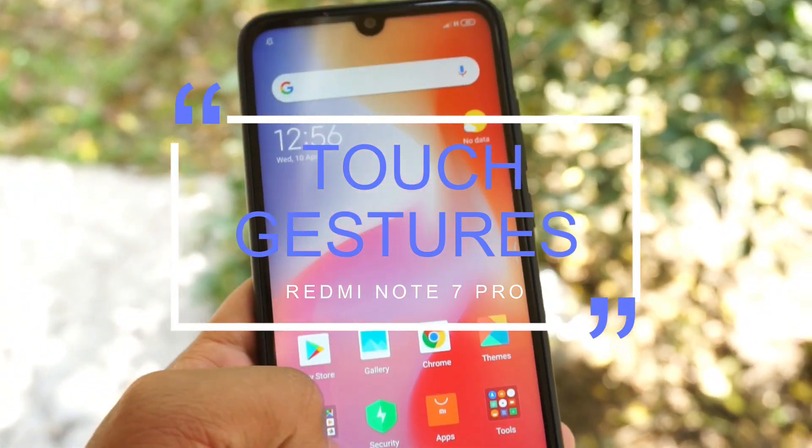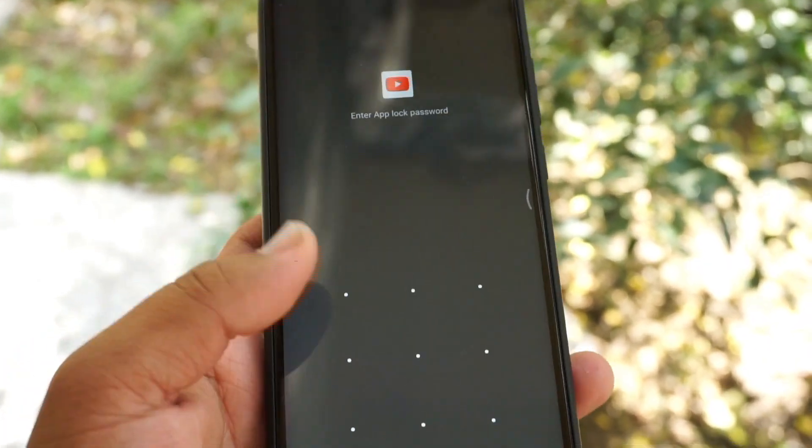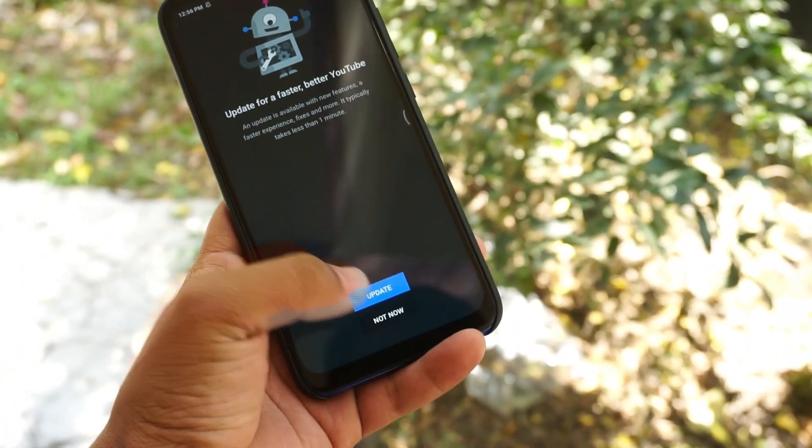Now every smartphone is working with a touch of gestures. Today in this video we will be enabling gestures on our Xiaomi Redmi Note 7 Pro, so with that being said let's get straight into the video.